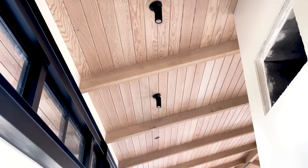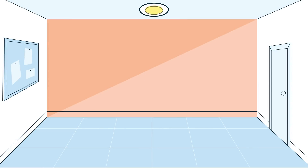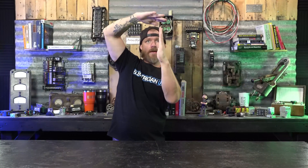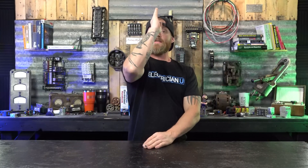After getting all the trims in the recessed cans, the next thing was putting up mono points. A mono point is a single light that points in a single direction, focusing light straight down rather than spreading it across an area. They put tons of these mono points everywhere and stylistically I really like them. The tricky part is making sure every one in a line is pointing straight down, especially on these high vaulted ceilings. I used a laser on the floor shooting up to hit the center of each lens.